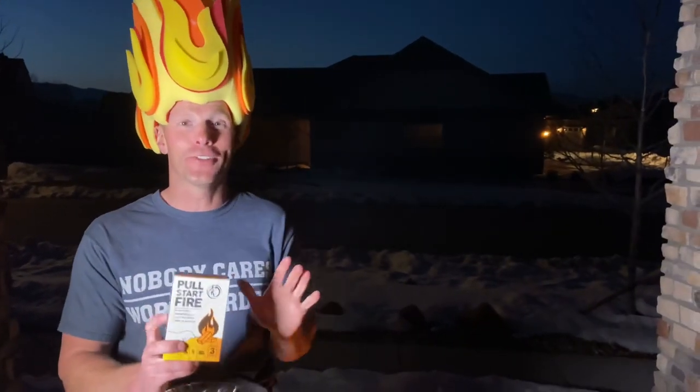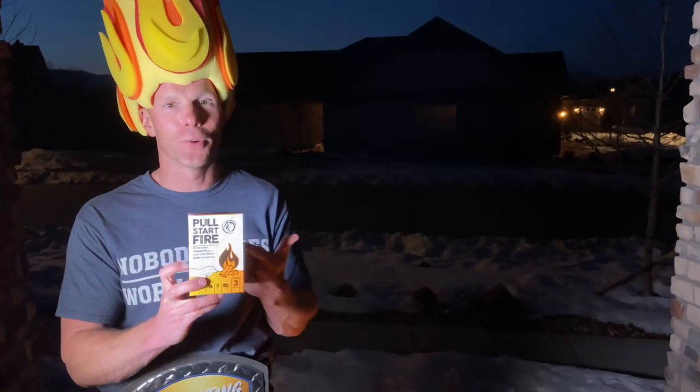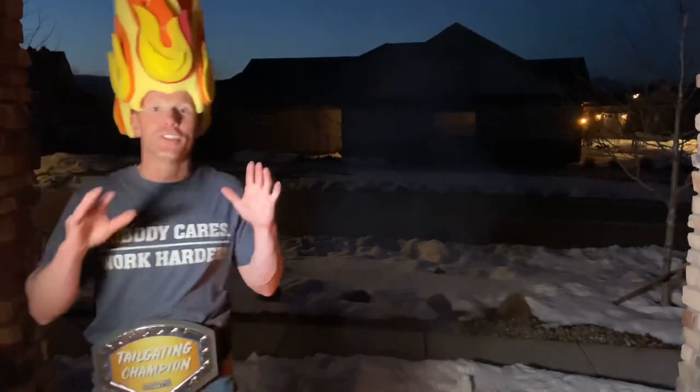Finally, the Pull Start Fire — this one is for survivalists. Put it in your pack or show it off at home. You don't have to use any flame to start a fire, and it could save your life if you're an outdoor camping or hiking enthusiast.